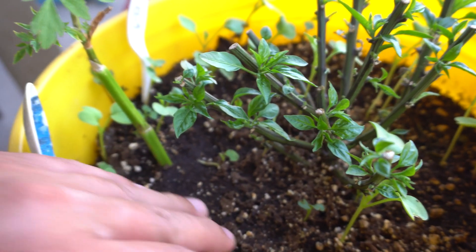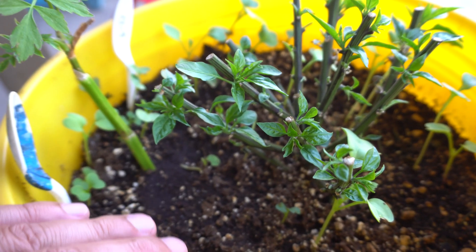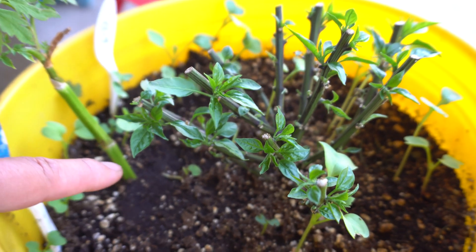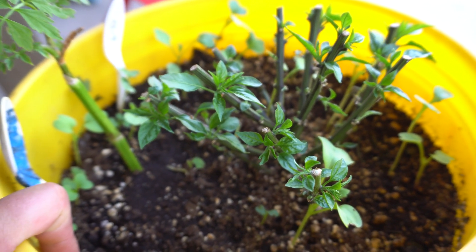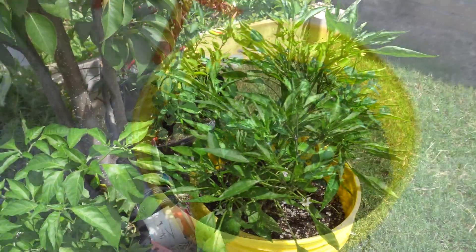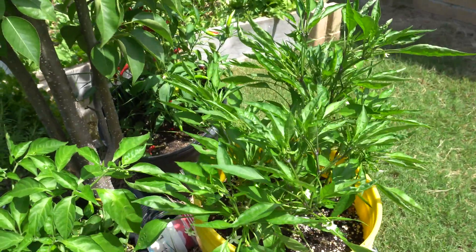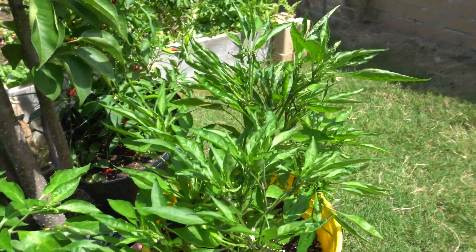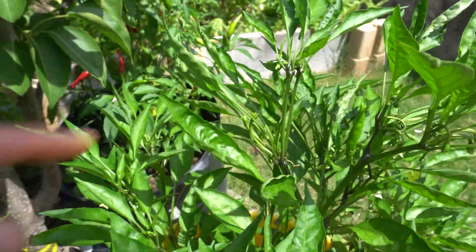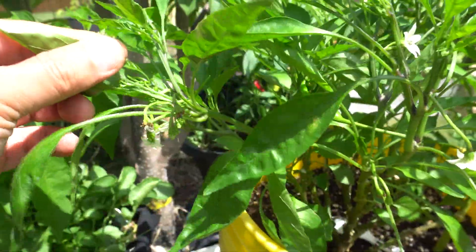Once the plant is established and the roots are getting used to the soil, you want to water a little less — just keep moisture in the soil but not soaking wet — so the plant can grow new roots, breathe, and start thriving. Welcome back — it has been 37 days since we transplanted from hydroponics into this bucket, and it is doing amazing. There are already fruits forming and lots of flowers!